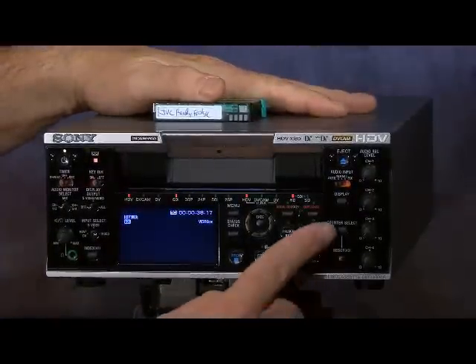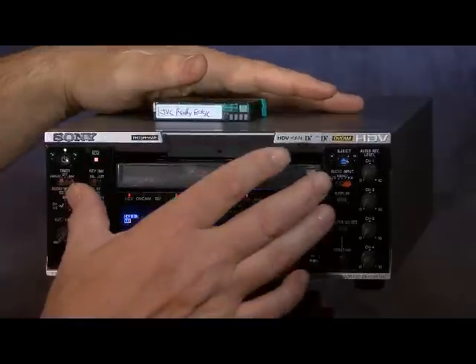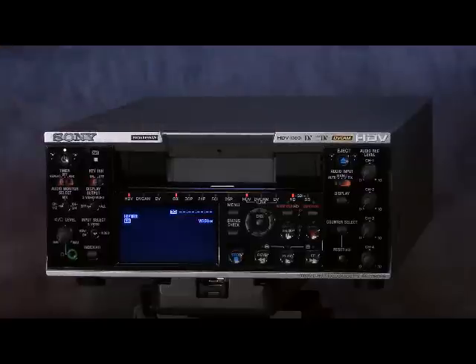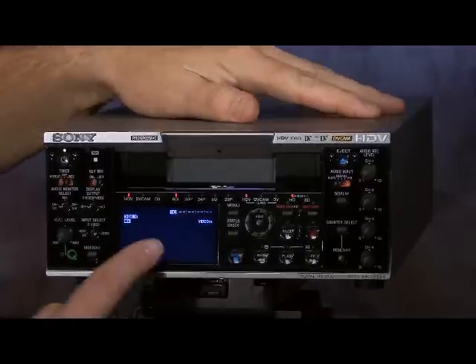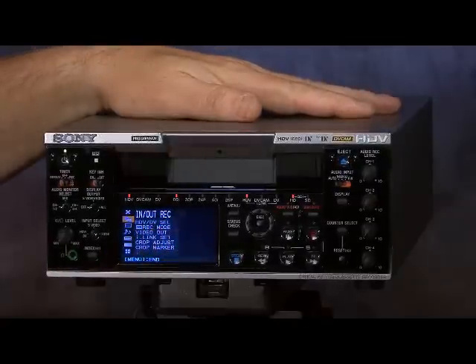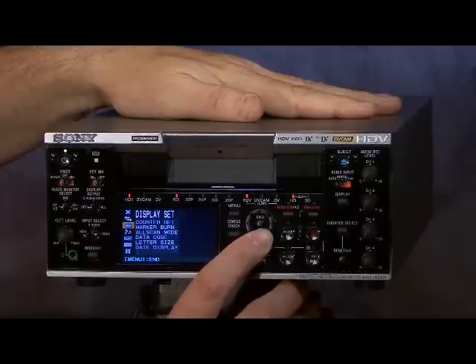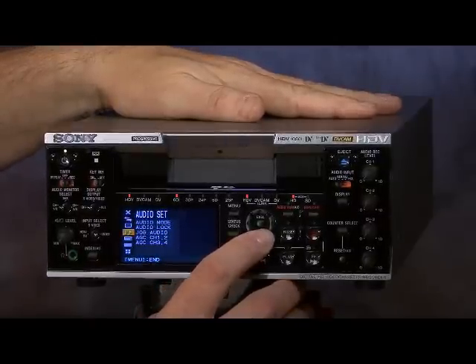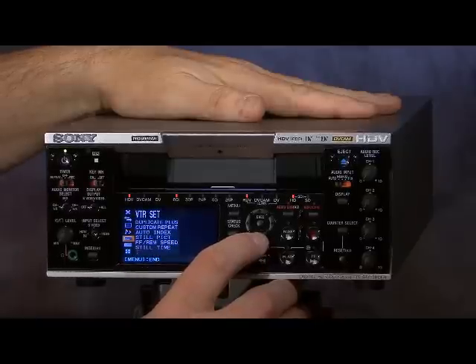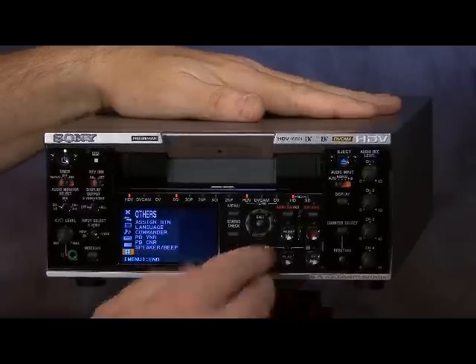Let's look at some other things. We'll eject the tape and take a quick look at a couple of the menu functions. Opening the menu by pressing the menu button — the type size in the menu has been changed to large, which is really handy. We can set up display options, audio setups, VTR setups, timecode and U-bit setups, and an others menu.